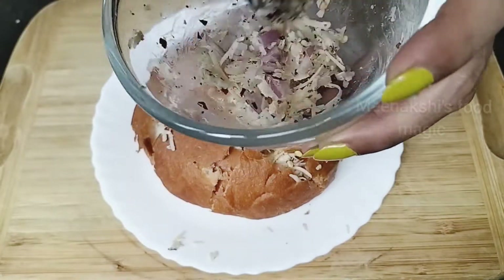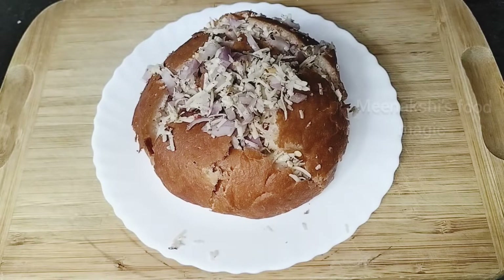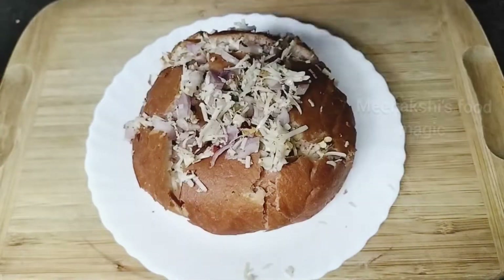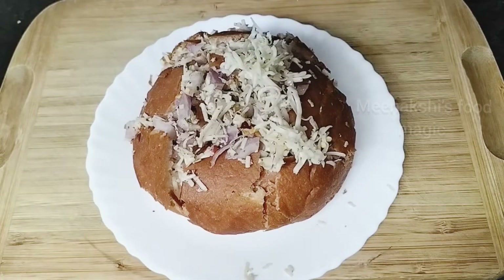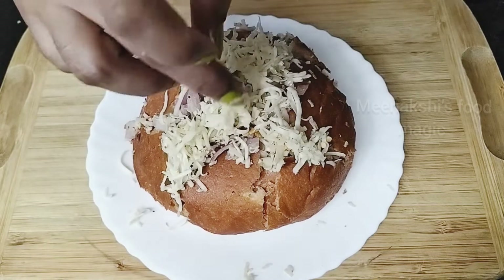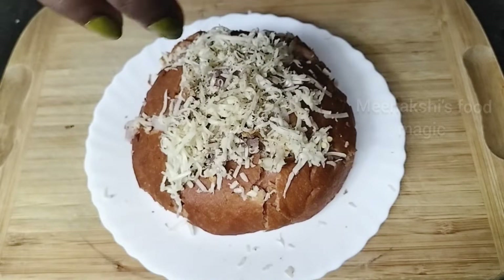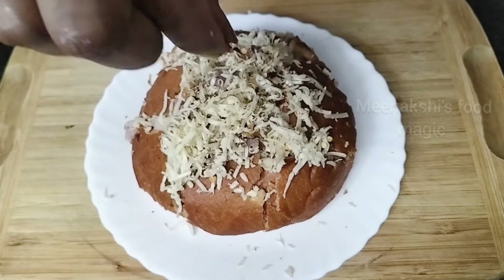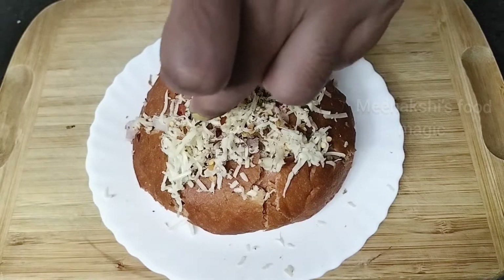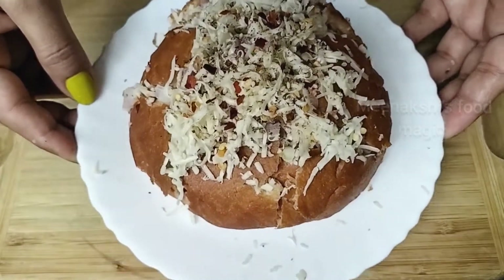Our stuffing has been filled well. We will put it on the bun and garnish it. Then we will add oregano and chili flakes on top. I am also adding white sesame seeds — it looks very beautiful. This is totally optional. Let's cook it.